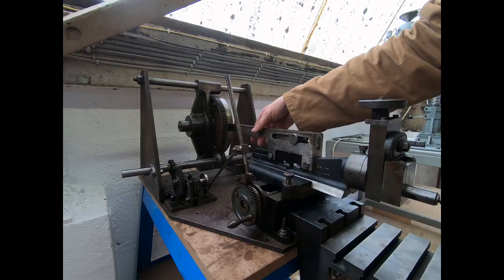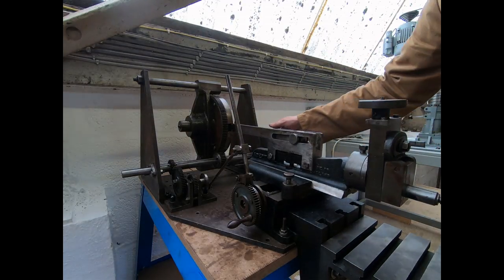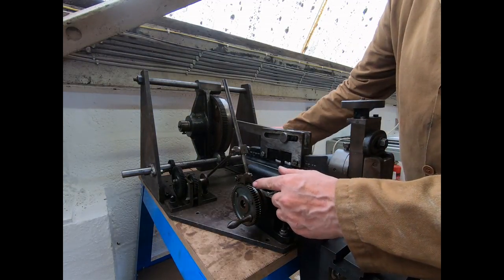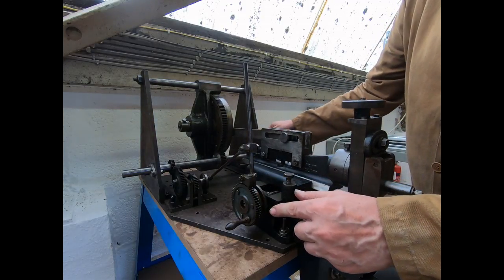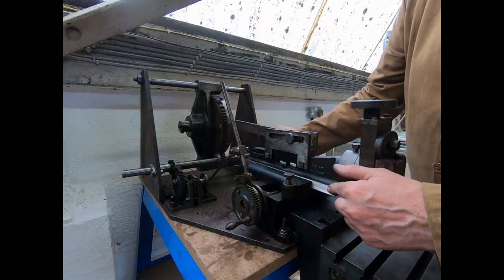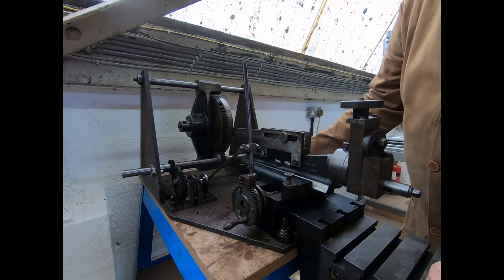They've put a connecting rod — I don't know the true terminology on the shaper — to connect the flywheel to here. So if I turn the wheel, what we're seeing is this moves forward, and then at the end of the stroke it'll come back up and index back across as the ram returns. And then it will start to index across again.